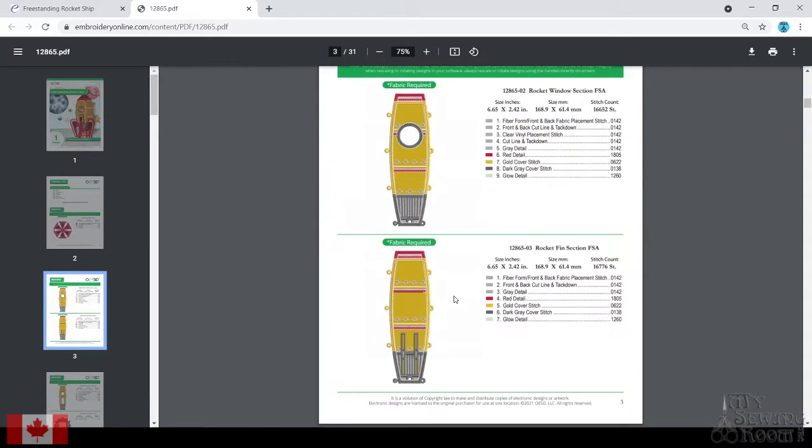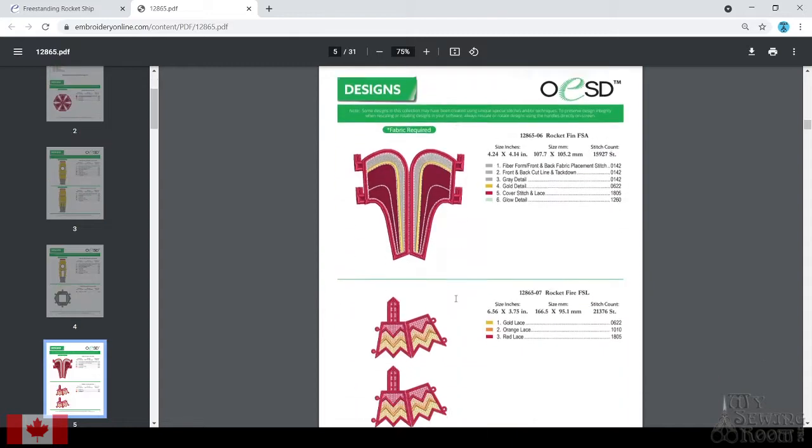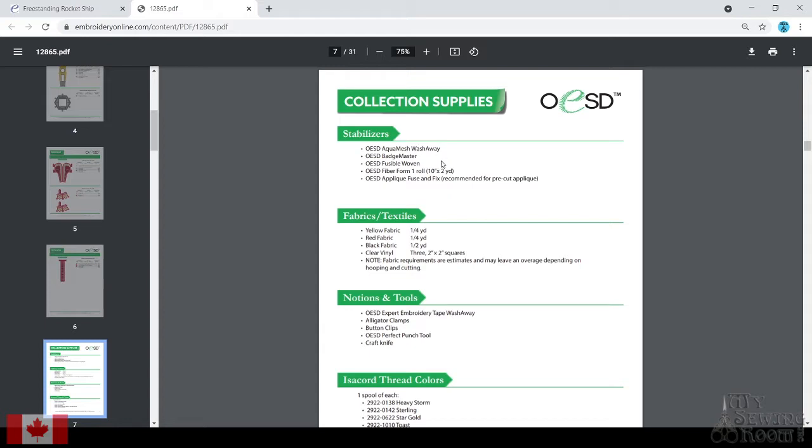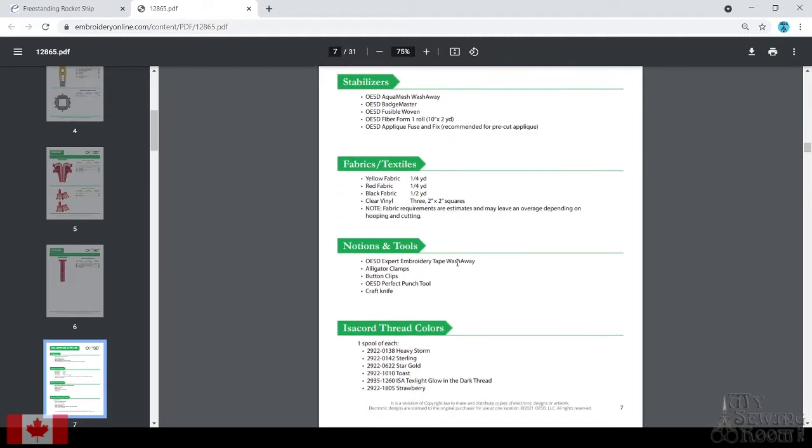There are good instructions all the way through your stitch details when you pull up that design. It tells you how many of each you need to make, lists all your stabilizers and tools — Aquamesh, Badge Master. One other thing we haven't talked about much in other videos is fiber form. Fiber form is kind of a thick, sturdy interfacing. It comes in sheets or on a roll, and it's going to give your structure support and make it nice and stiff and sturdy. That's in behind all the applique pieces.